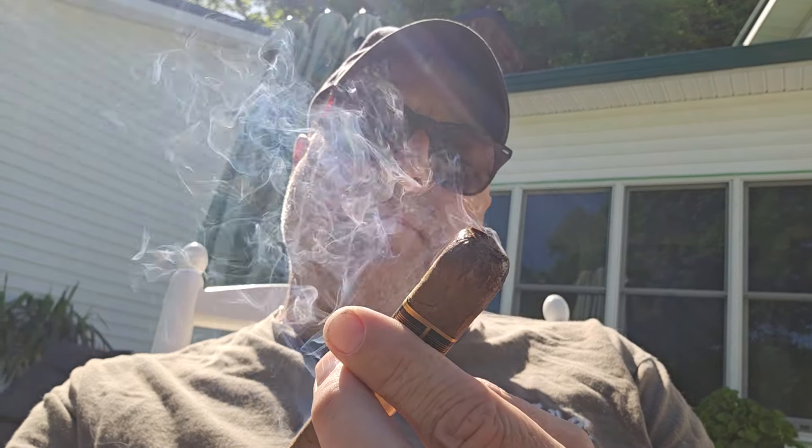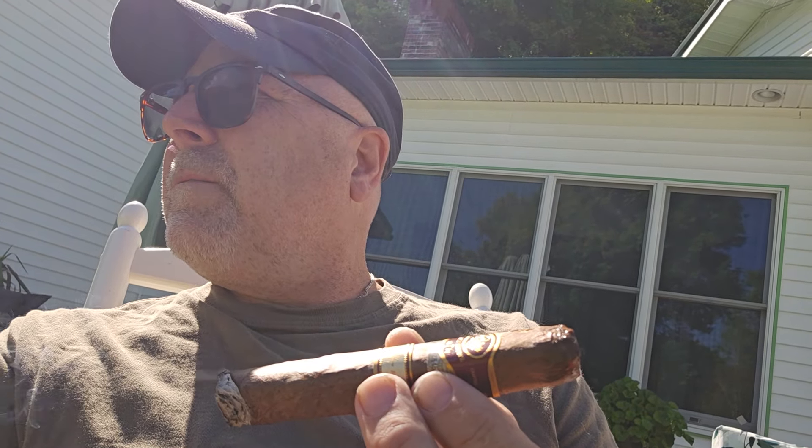Great cigar — give it a thumbs up, two thumbs up. This is a mid-90s rated cigar. I appreciate you watching my videos and all the support in the comments, and we'll see you soon.